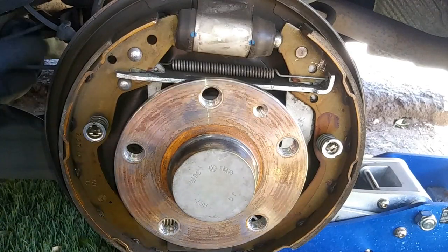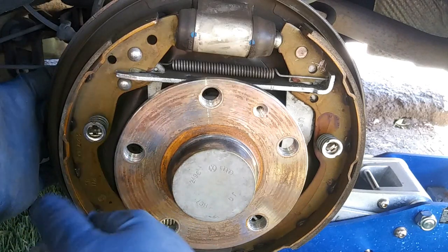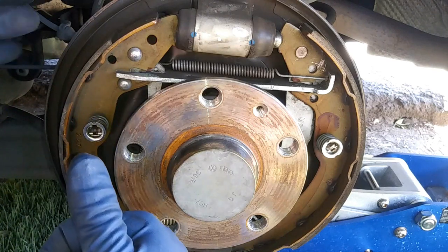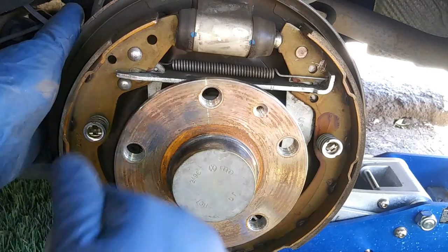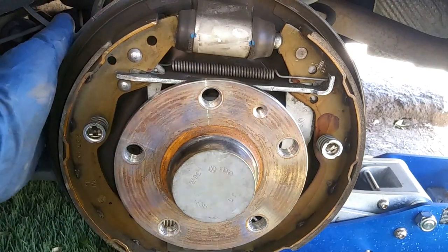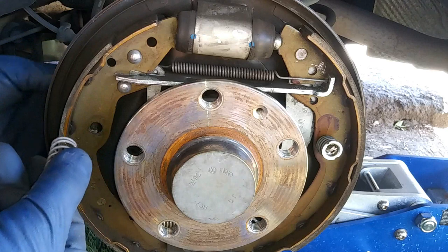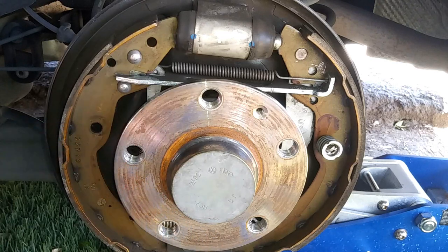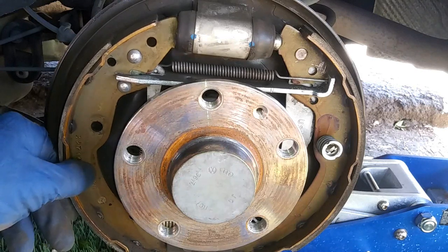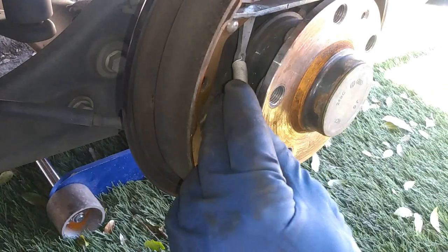Next we're going to push — there's a pin behind this. I'll show it after I pull this out. Basically you push down right here, push towards yourself, and then push the retainer clip towards the drum itself, and turn until it gets out of the pin. This is the pin I'm pushing against. I'm just pushing this top hat. We'll keep this on one side and I'll show how I laid out everything.